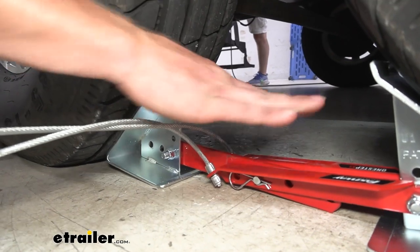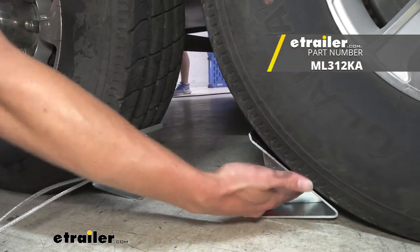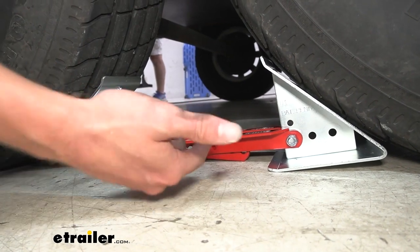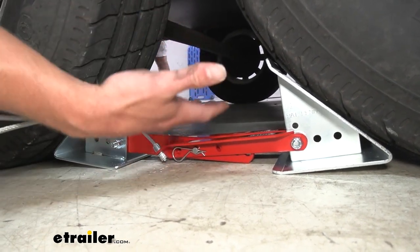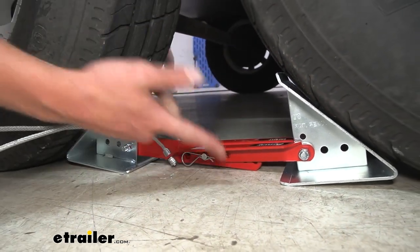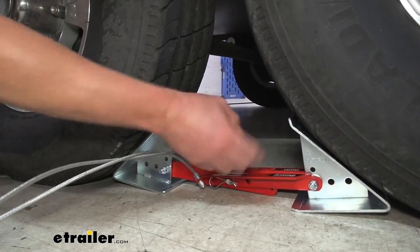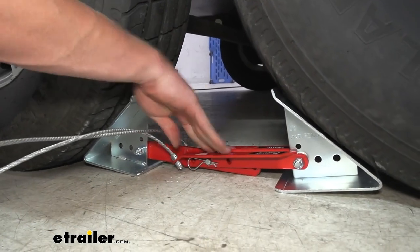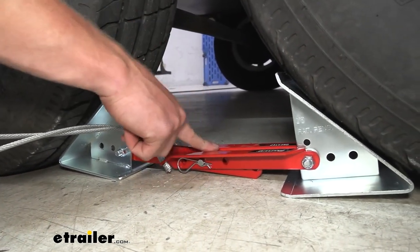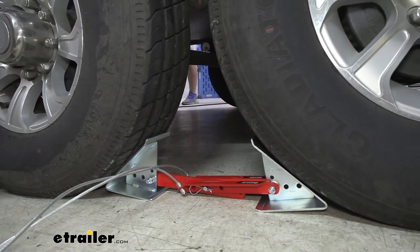One thing I would add to this setup — it does not come with it — is a padlock. Once you figure out which configuration you need, there's a hole where you can fish a lock through to prevent the three pieces from separating. You could also use a cable lock, but a padlock works best. All the other wheel chocks can't really be locked, but with this one you do have that option.